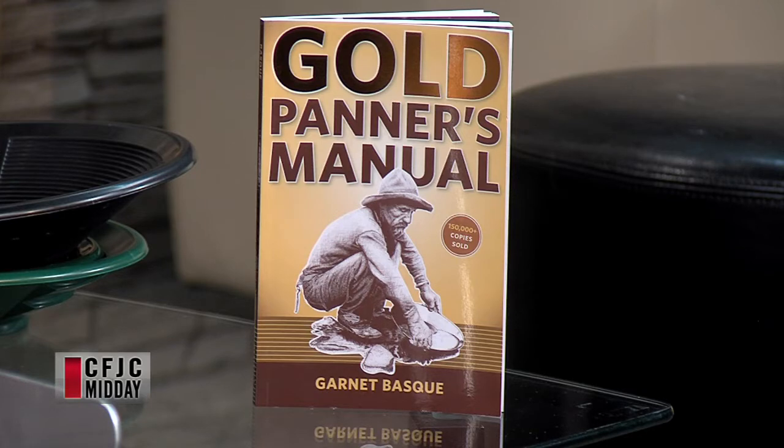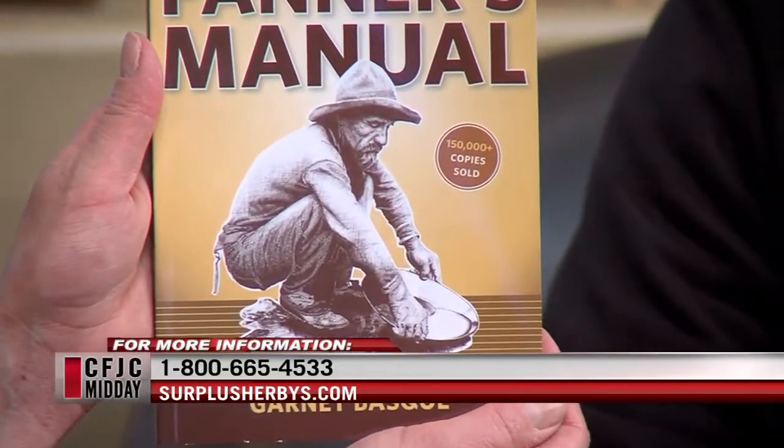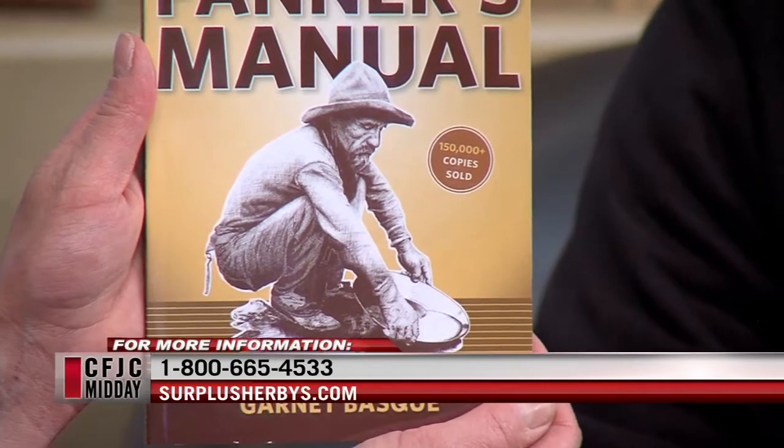Mining on somebody else's claim — how does that work? Is it like having a license to that area for a certain amount of time? That's right, yeah, and they'll expire after a few years. Didn't know that existed. And then what's that one quickly? So this one is just a basic how-to manual. There are a lot of TV shows about mining right now, so it's getting a lot more popular, and this is just a basic guide on everything you need to know to get into gold panning. Are your chances of finding gold better if you dress like this guy on the cover? Yes — you've got to look like the old-time gold prospector. Where do you get that hat? Surplus Herbies! Good answer.